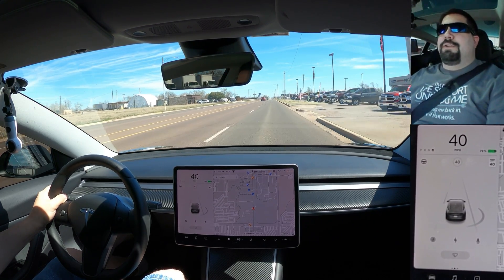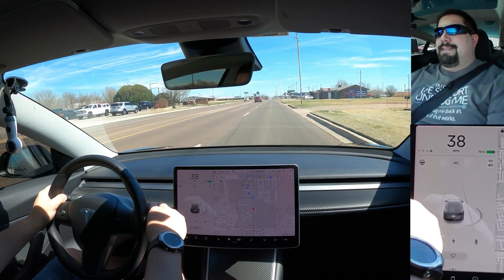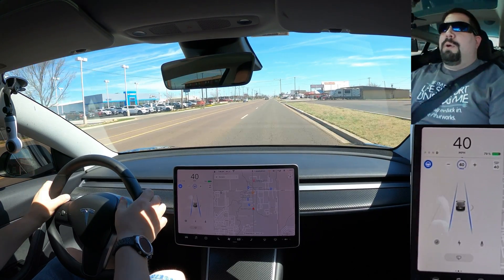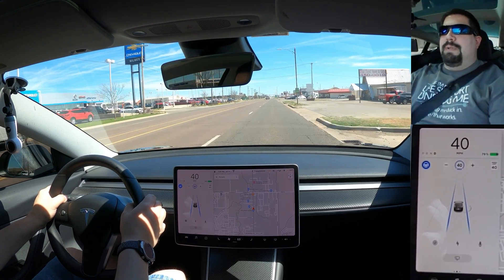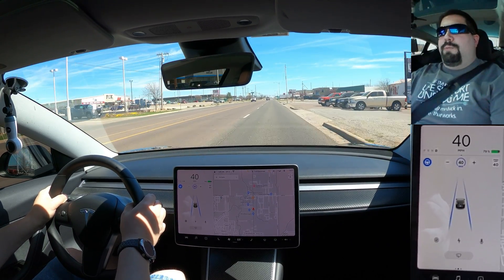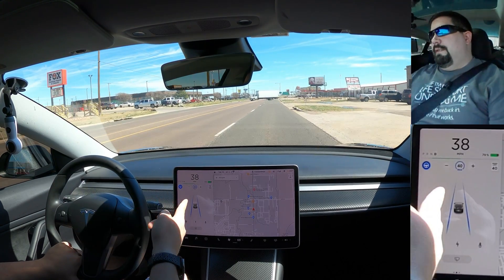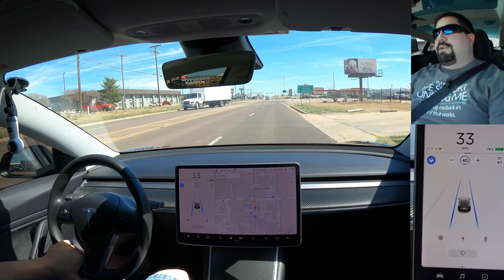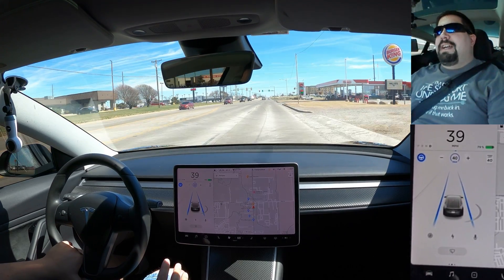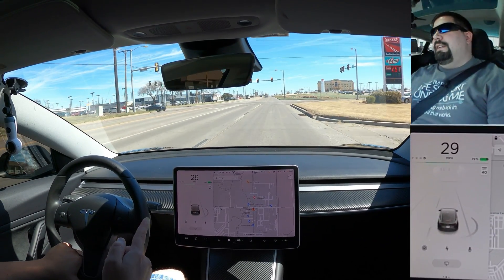For basic autopilot, make sure you're in your lane and pull down on the stalk twice — auto steer is now activated. You need to keep holding the wheel because it is in beta form and you have to be able to take over immediately. My favorite place to hold the wheel is just to rest my hand down here. You can see this truck pulling out in front of me — autopilot saw that and slowed the car down. Be aware that sometimes autopilot overreacts if somebody crosses in front of you.